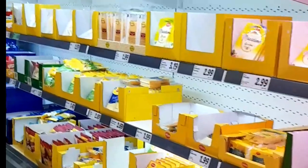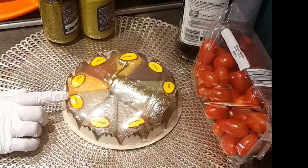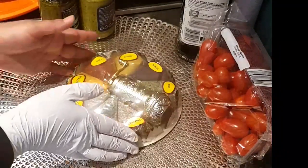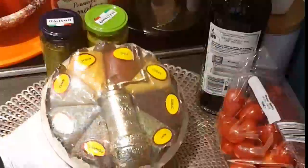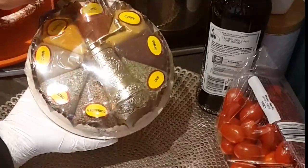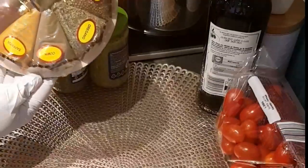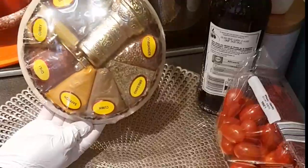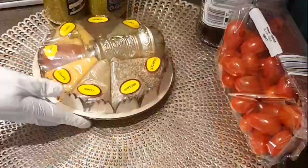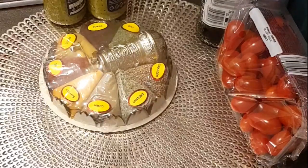এখন বাসায় চলে এলাম। এখন আমি একটি চমৎকার জিনিস দেখাচ্ছি - এটা হলো মাসালা বক্স, অনেক এক রকমের মাসালা রয়েছে এখানে। তুরকি দোকানে এরকম সুন্দর সুন্দর বক্স পাওয়া যায়। এটা আমাকে একজন তুরকি গিফট করেছে। খুব সুন্দর একটা গোল্ডেন কালারের মাসালা বক্স। আজকে আমার লাগবে অরেগানো আর কাশ্মিরি চিলি পাউডার।